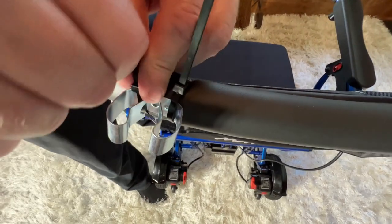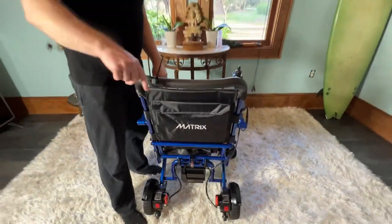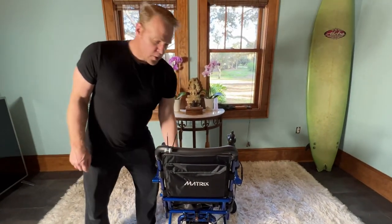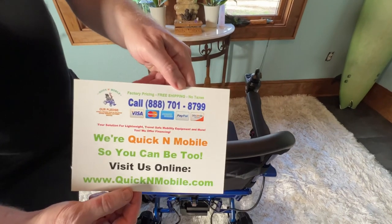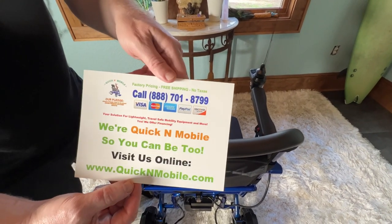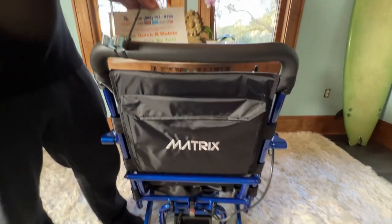That's a lot more secure and that is how to attach the cane holder to your matrix. You can find us online at quicknmobile.com.